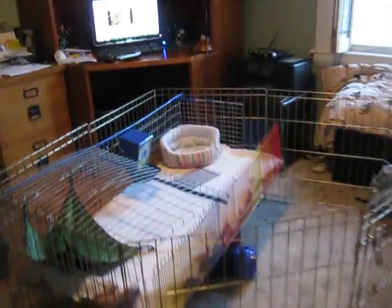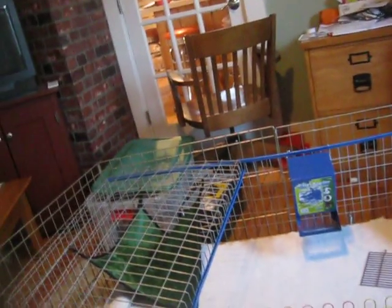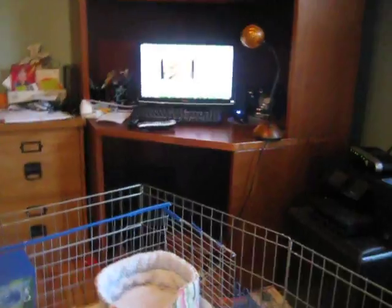It also has little clamps to open and close. I'm not going to have this thing here — it's way too big for this room. It's kind of a mess right now because I've just been working on it all day.